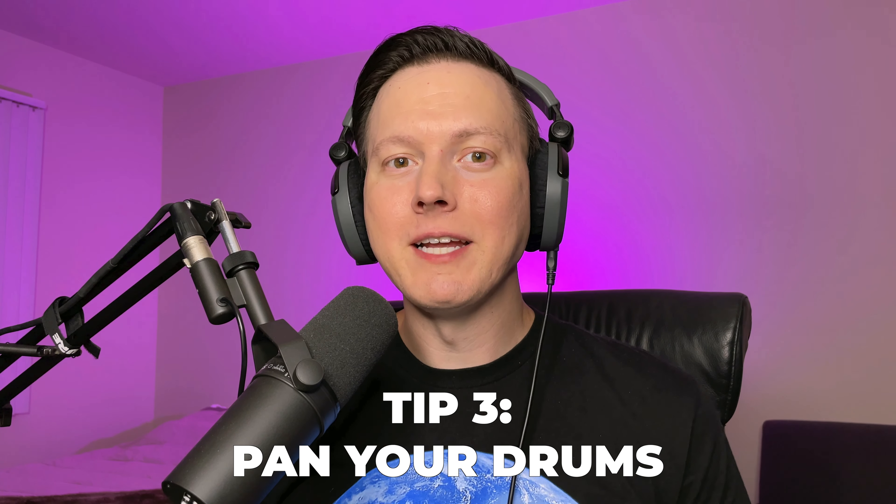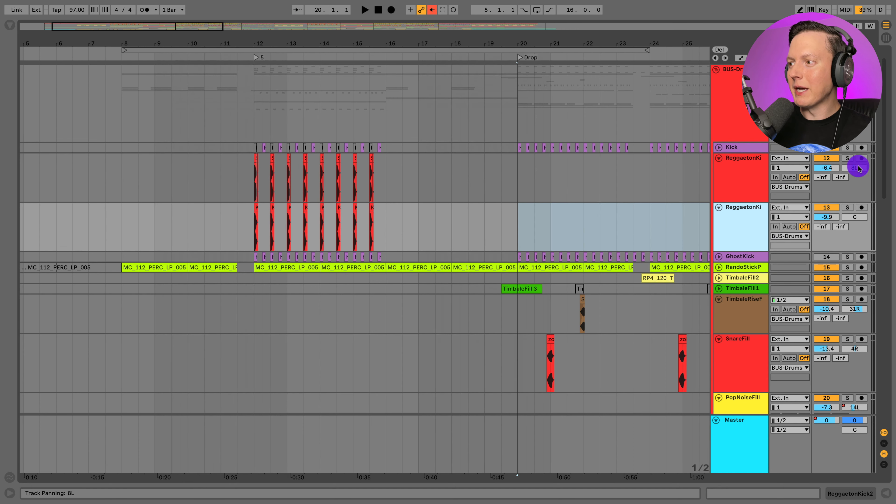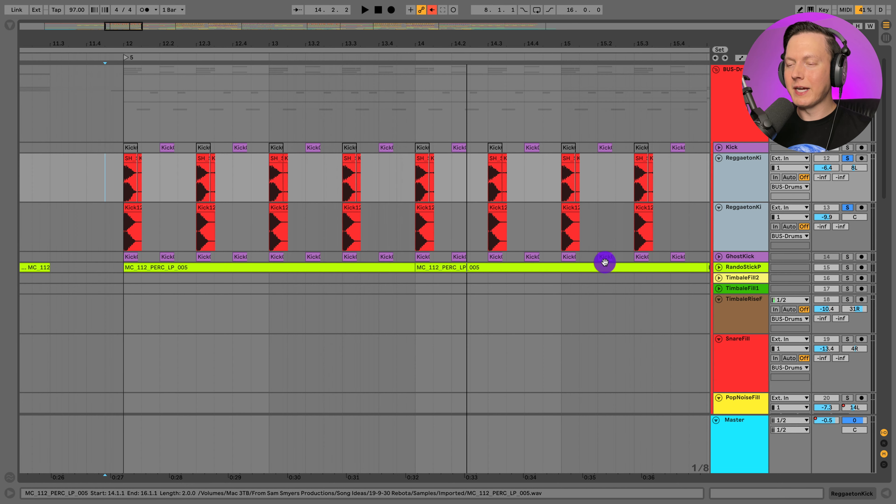Tip number three is to pan your drums. If we check out this reggaeton kick sound, you can see I'm actually panning it to the left a little bit because it's leaning toward the right, and I have another one beneath it that I'm layering it with — it actually sounds pretty stereo. A lot of times you'd have a kick in the center, but for this style of tom kick I wanted it to be pretty wide. Listening to other reggaeton songs, sometimes it's a bit off center — to the left or right — and in my case I have it panned a bit to the left.